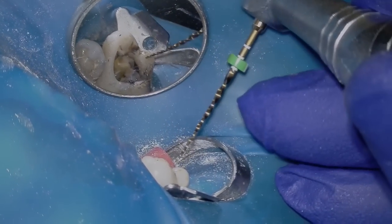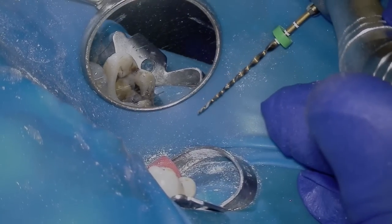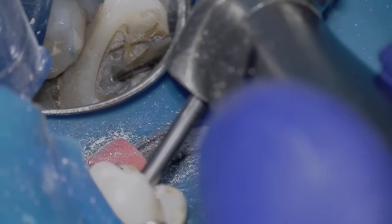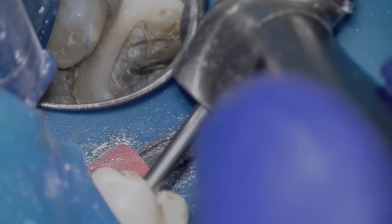I finish all my canals with a WaveOne Gold Medium minimum, and if the palatal canal for example is larger, I'll use a hand file to finish the apical third. Now I've done cleaning and shaping, and I'm going to use a slow round burr number two in my electric handpiece to trough and remove more of that calcification just to look for MB2.